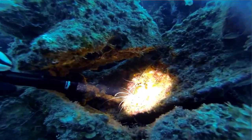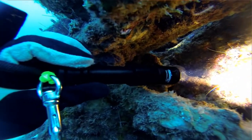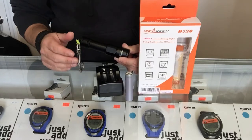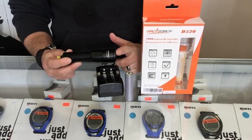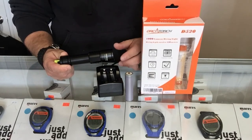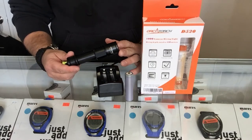If you want to know a little bit more about it, I'll put a link down in the description below that takes you over to Orca Torch's page. Also, if you want to purchase this light, there'll be links in the description below — simply click on those links and it'll take you right to a purchasing page. The Orca Torch D520: great primary light, great backup light, all-around good light if you're just in the market for a new dive light.